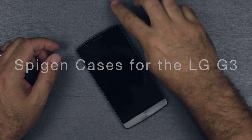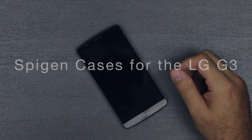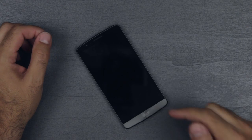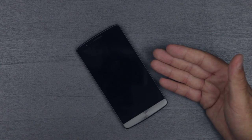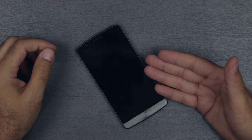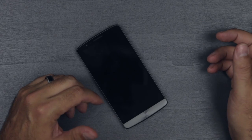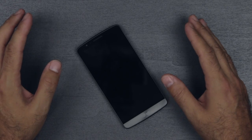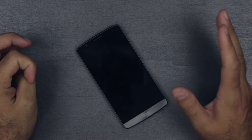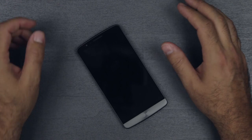What is up everybody, it's Larry back with you. Today I have some cases for the LG G3. These will work for any version of the LG G3 — this particular one is the AT&T version, but it'll work on Verizon, T-Mobile, Sprint, and even the Korean versions. Unless you live in Korea, because some of these do not have the antenna cutout that the Korean version has, where you can watch live TV on your LG G3, which I think is awesome.